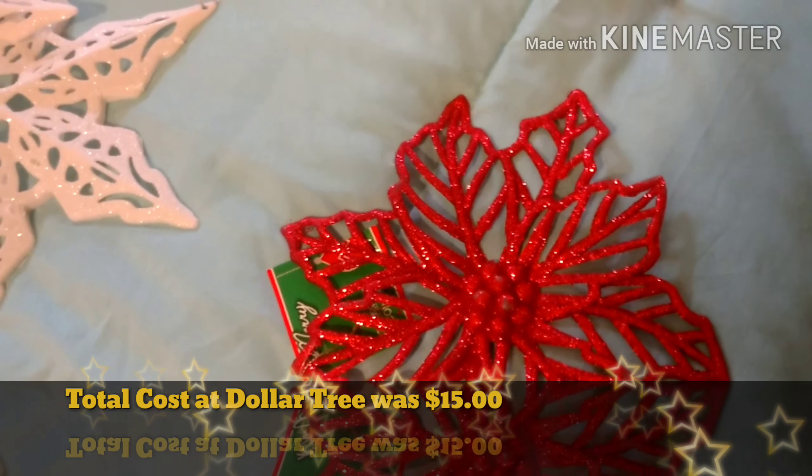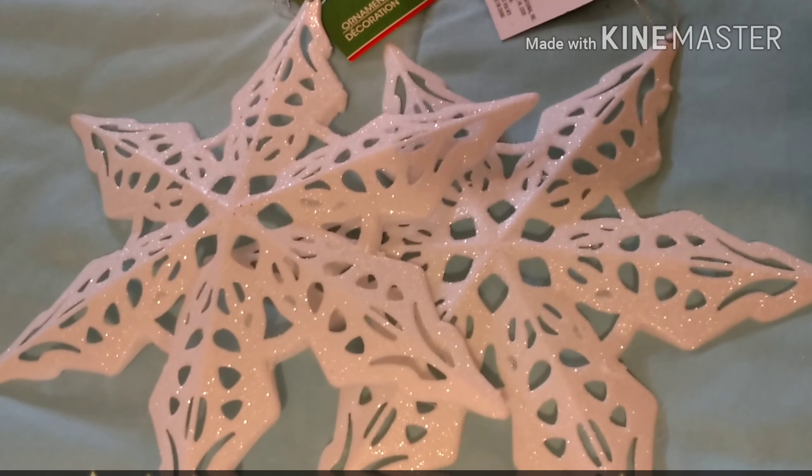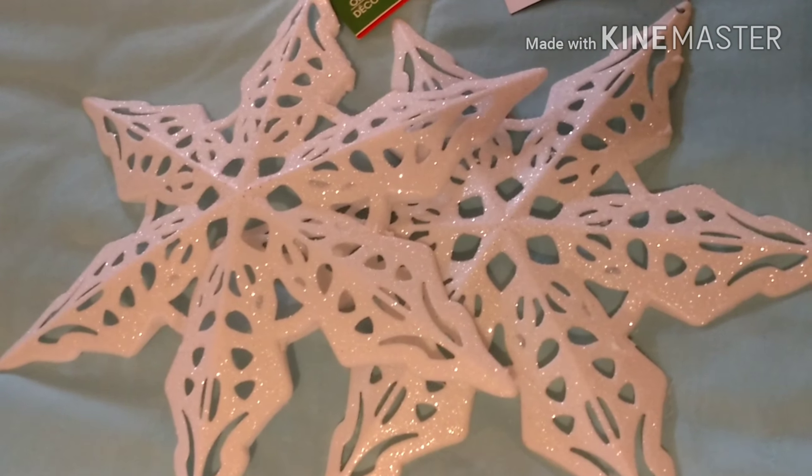For project number one, we will be doing a door hanger. We need one poinsettia, two snowflakes, one package of the five-piece Merry Christmas, another five-piece package of reindeer, one reindeer head, twine, a roll of burlap, a ribbon, a roll of ribbon, and a door wreath hanger. You can choose different colors — there's gold, white, blues. This is the colors and patterns I chose. This is just an idea to give you ideas for home decor, but you can definitely choose your own theme and color.